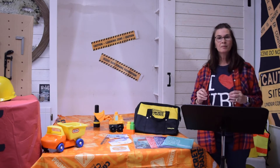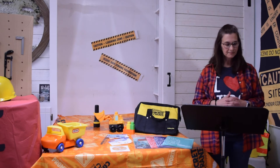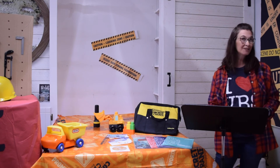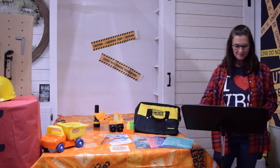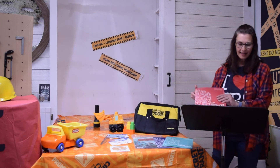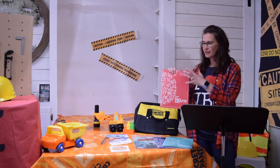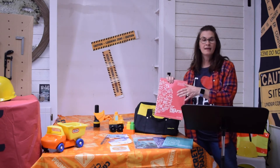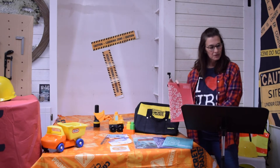Bottom line, whatever works for you is how you can use your rotation packet. Since our theme is Concrete and Cranes, we're going to know our tools a little bit better. With our craft book, at a glance, each day there's a craft — one related to the theme, and one related to the Bible story that reconnects that Bible story with your craft.